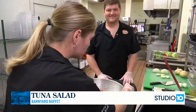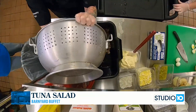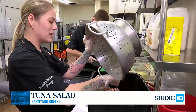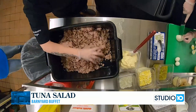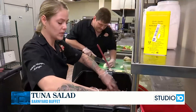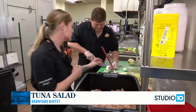JJ went ahead and pre-strained my tuna fish for me. We just want to make sure that we get all of our moisture out of the tuna fish to make sure it's completely drained. Why is that important, Felicity? It makes it a little bit more runny whenever you leave the moisture in there, and we kind of like ours dry here at Barnyard. We'll make sure all of our clumps are out, and we're going to change our gloves out so we're not cross-contaminating.